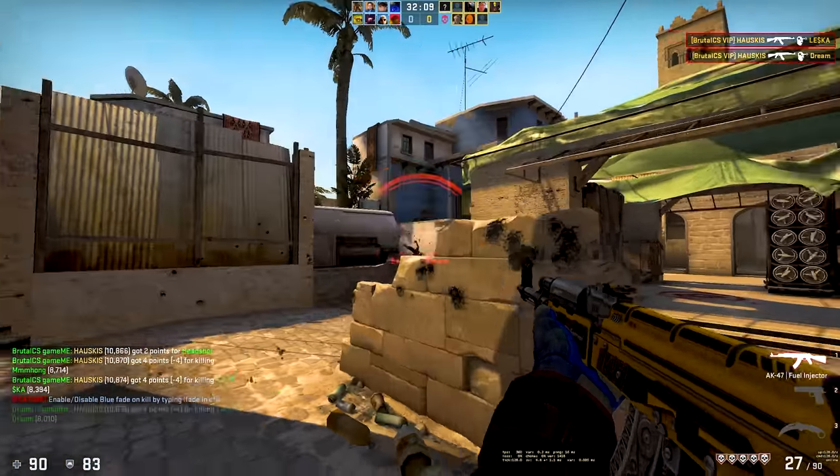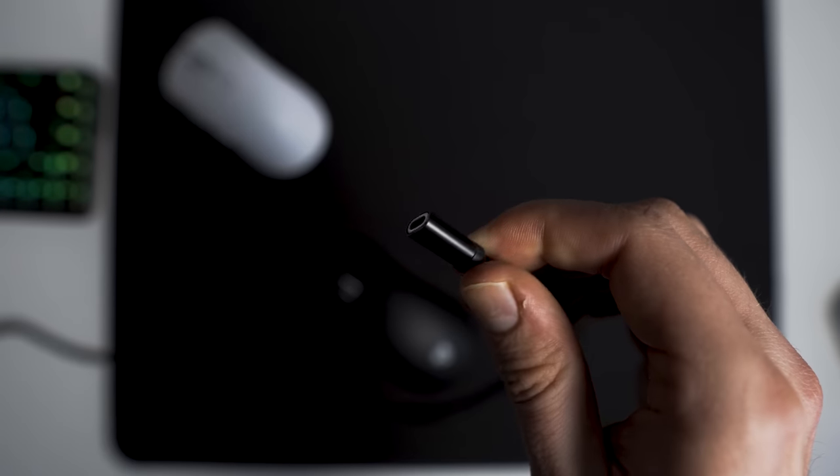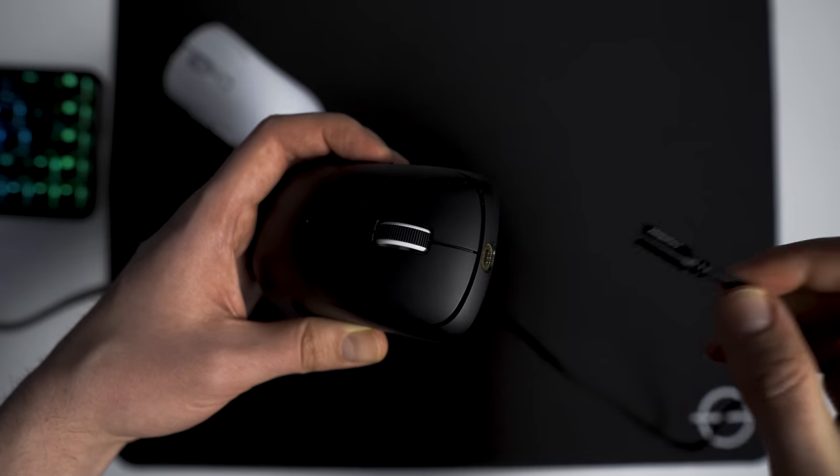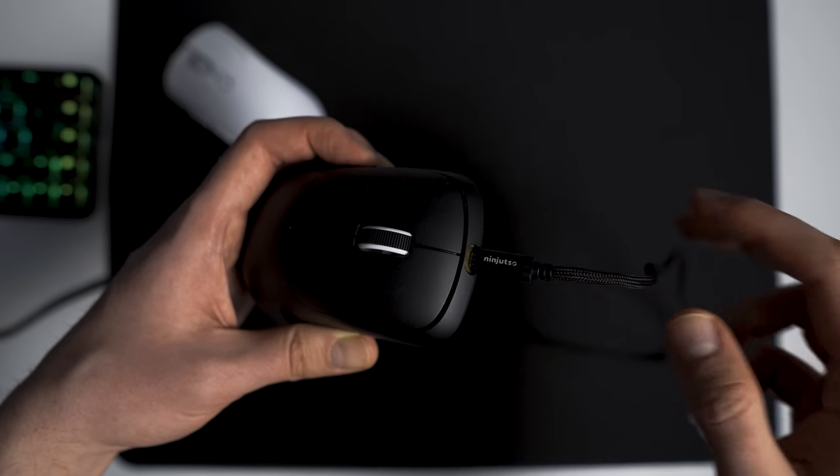The battery life is good as there is no RGB, and charging is done with a magnetic charging cable. The implementation is good, but this means I would need an extra cable on my desk at all times, which I do not appreciate. Personally, I would just prefer USB-C charging.